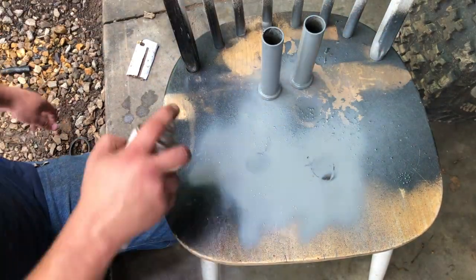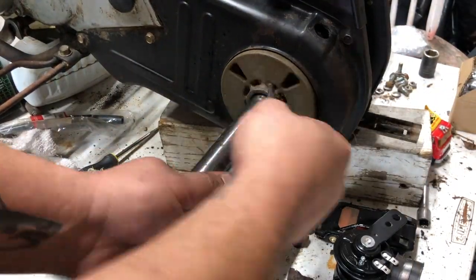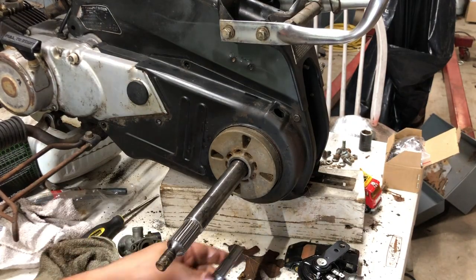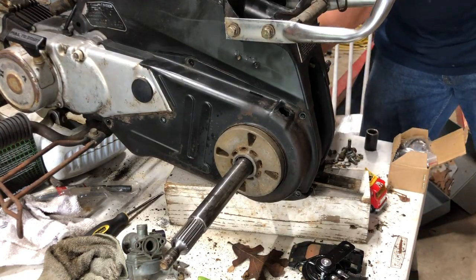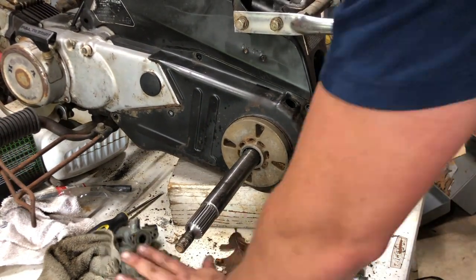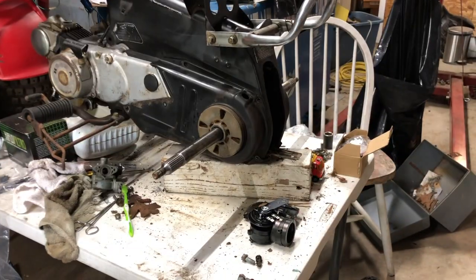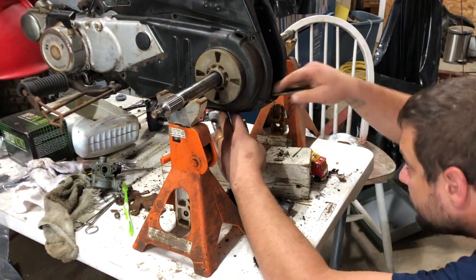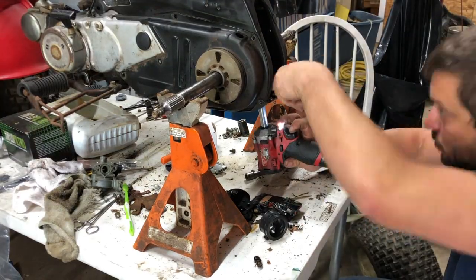I used gloss smoke gray Rust-Oleum on them and let them dry. I really like that stuff. Then I attacked this hub — this hub interfaces with the sprocket assembly — and as usual one small thing snowballed and pretty soon we're pulling a whole bunch of stuff apart. We got the covers off both sides and everything is surprisingly clean, considering that I don't think this machine has been maintained since it was bought new in 1985.